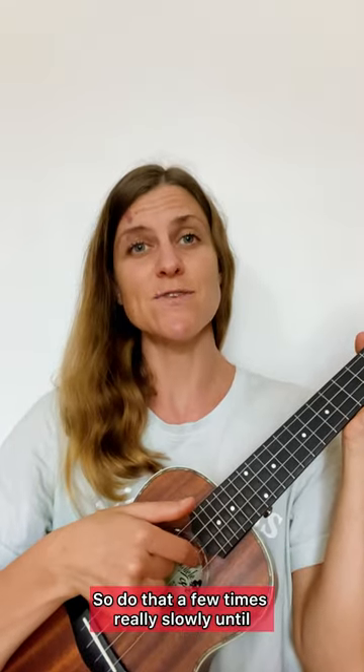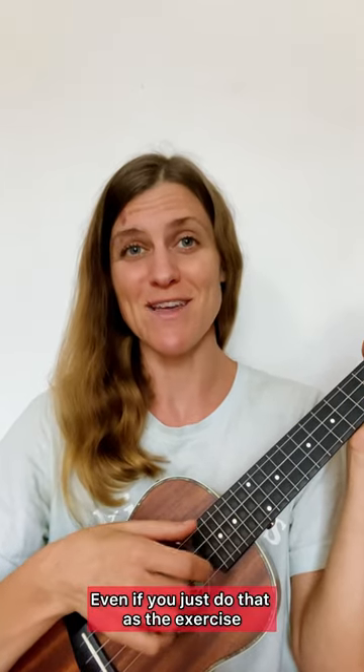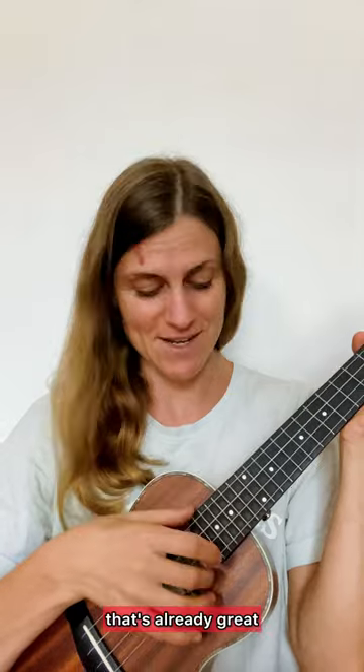So outside, then E, C, E. Do that a few times, really slowly, until you feel comfortable with it. Even if you just do that as the exercise, that's already great.